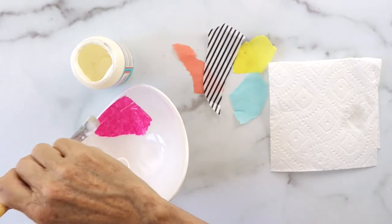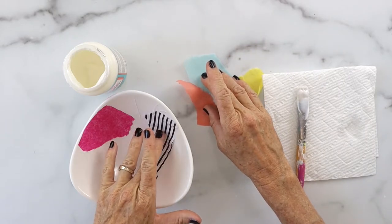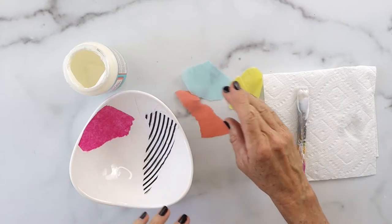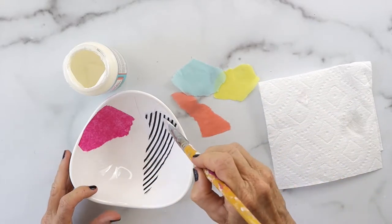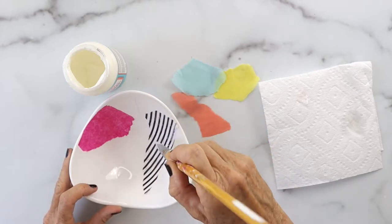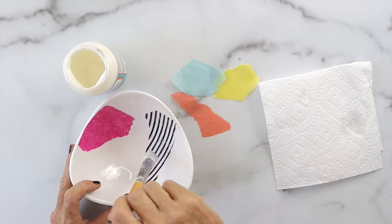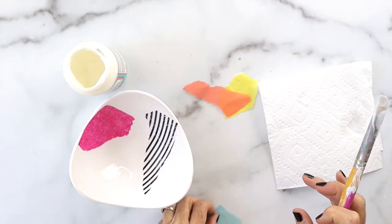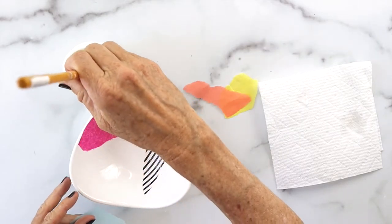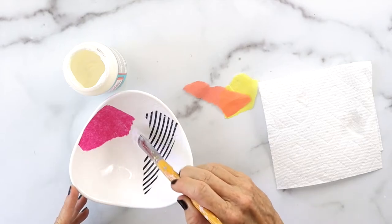Then you're just going to keep going, adding different pieces. Even if it kind of bunches up, you can just gently tap it with your finger to put it back in place, then continue along and put Mod Podge on top. You can't mess this up — it's so easy and it turns out so cute.